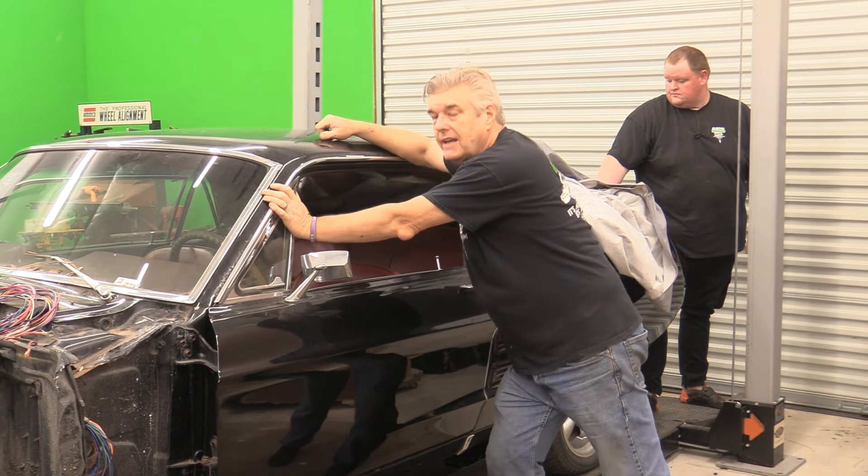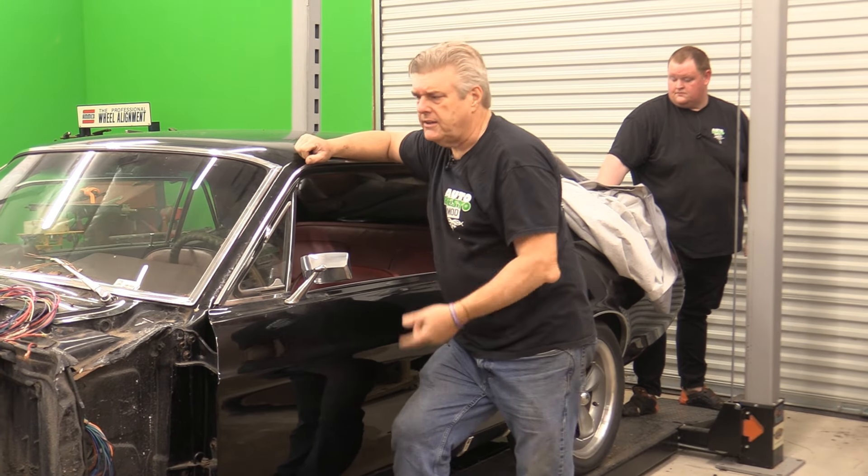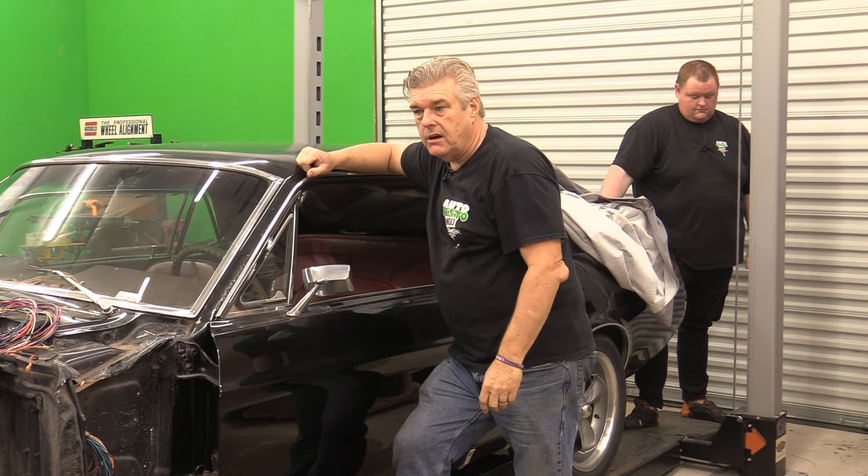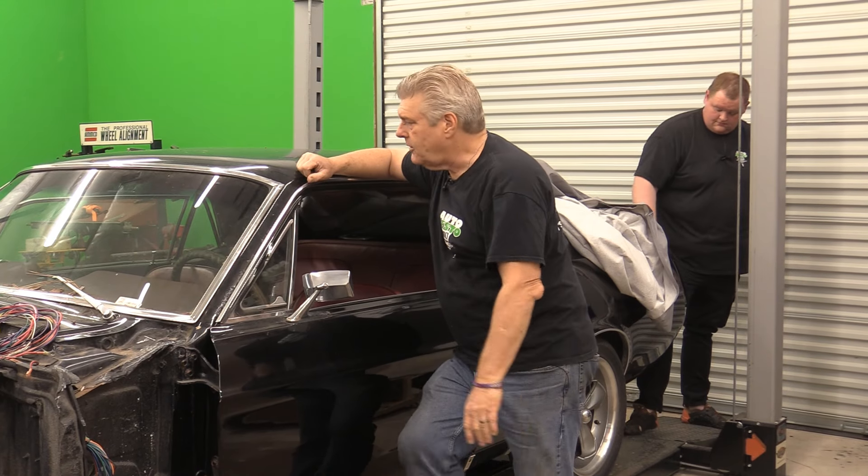That's why it's a lot easier to make sure you've got an alignment on this thing. If you want to see what we did, go check it out — last week's video information is below, also in the description with a direct link.